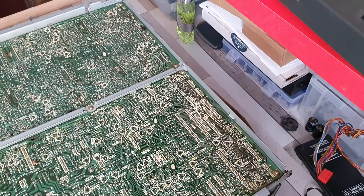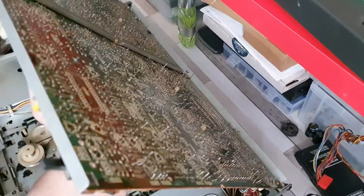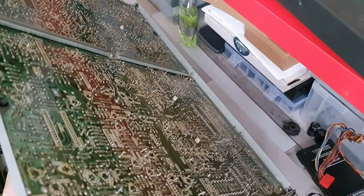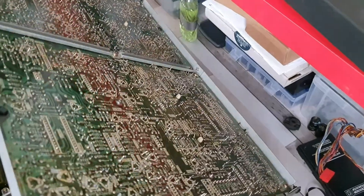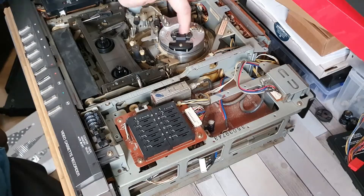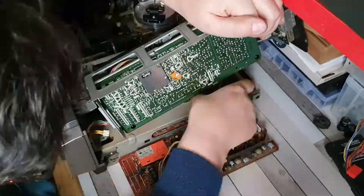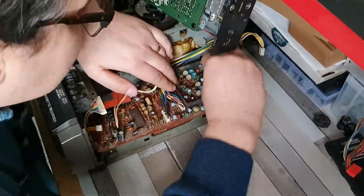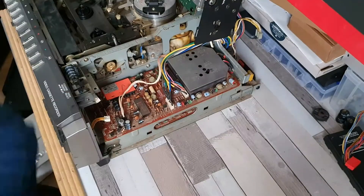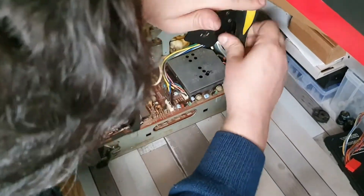What I also did whilst I was in here is I replaced the belts. The flat belt on the capstan — I'm going to need to get a proper replacement for that because I did try one of the ones that I boiled, which did seem to have a bit of grip on it, but it's too slack to use in the machine unfortunately. I will need to source a flat belt that is suitable. I've got a micrometer downstairs so I'm going to measure the belt that I've got on there at the moment and try and find one that is a couple of millimetres shorter.